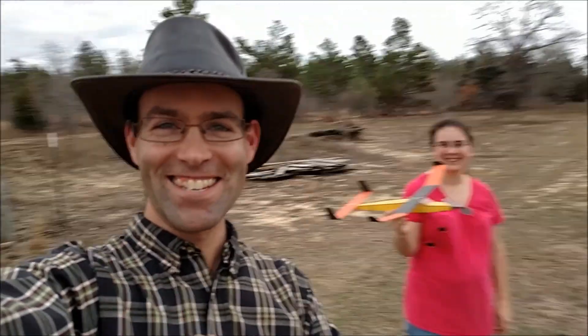I'm out here in the field. It's a pretty day, somewhat — it's windy. You guys are looking at me; you notice I don't have an airplane. Why don't I have an airplane? Check this out.